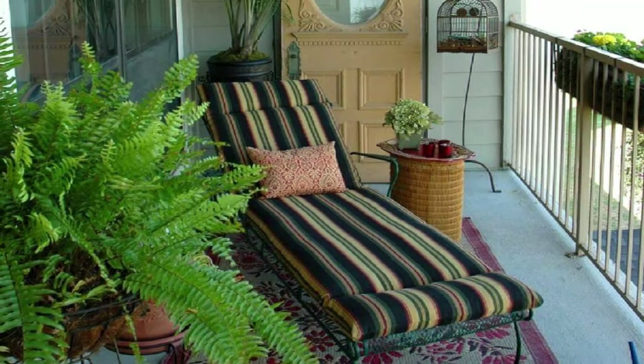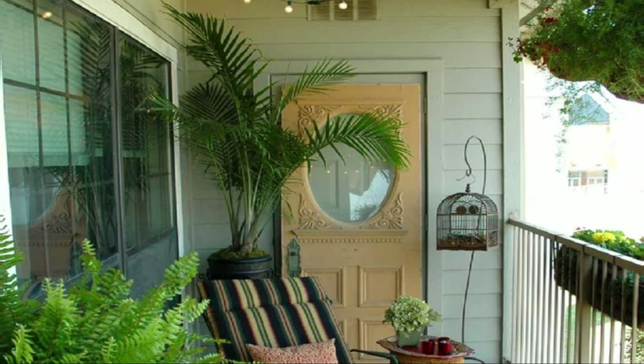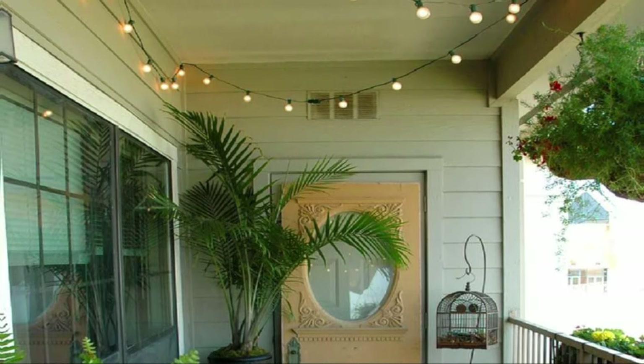Here's another idea of setting up a small balcony garden with palms and ferns and accessories. To make it even more perfect, add a glimmer of light.